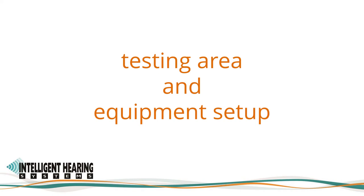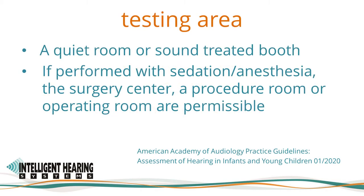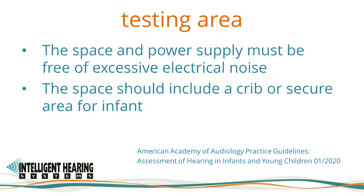The American Academy of Audiology Practice Guidelines Assessment of Hearing in Infants and Young Children from January 2020 emphasized that the testing area for ABR assessment must be a quiet room or sound-treated booth. If performed with sedation or anesthesia, the surgery center, a procedure room, or operating room are permissible. The IHS Duet SmartEP has been used successfully to record ABRs in all these settings. The space and power supply must be free of excessive electrical noise, and the space should include a crib or secure area for the infant.